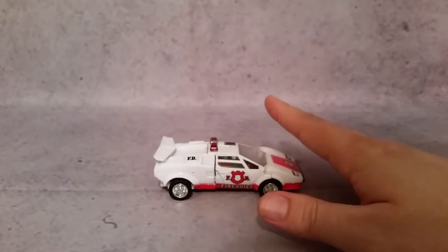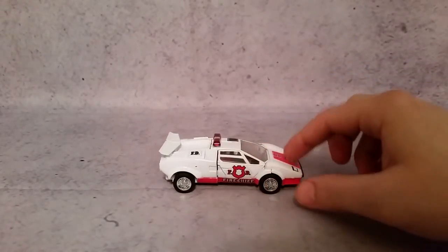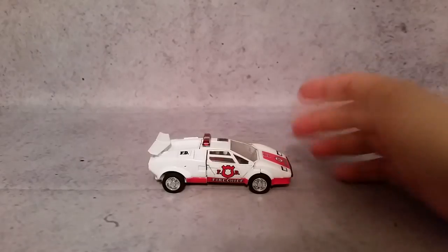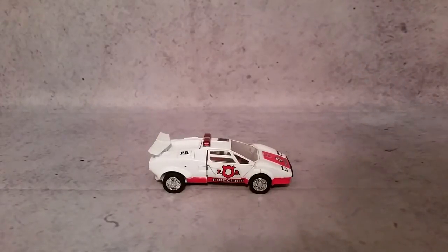Whenever the Commemorative Series made theirs, they put on the stamp the year that they were actually in production. So a lot of the Commemorative Series — if they came out in 2003, they'll put 2003 on it, or 2002.